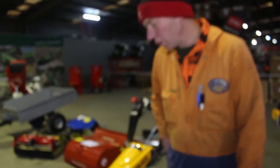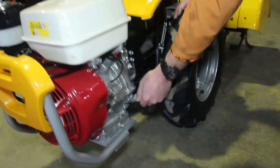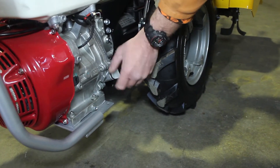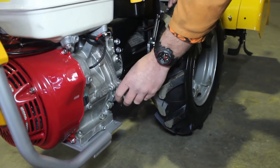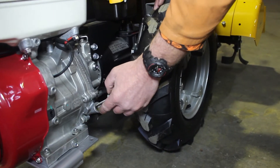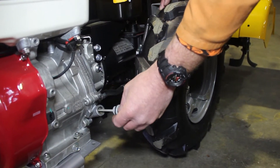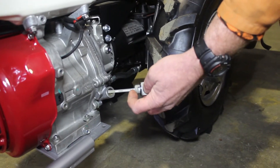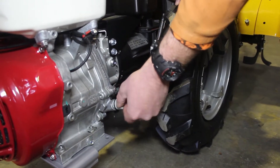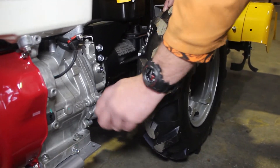Before each time you use this machine you should always check the engine oil level. To do that just remove your dipstick, have the whole machine level, remove your dipstick and the oil will be pretty well running out of the dipstick hole here. So the oil will be all the way up to the top of the dipstick. Once you've checked that you just push that back in.